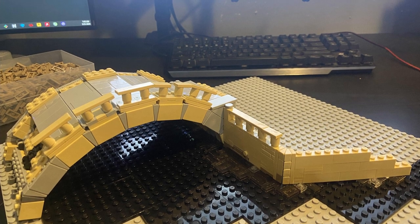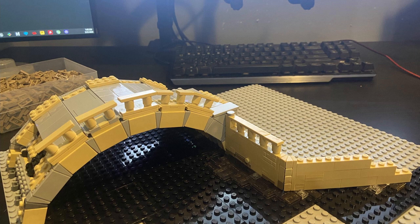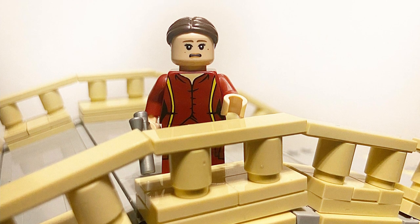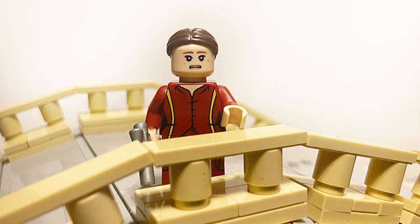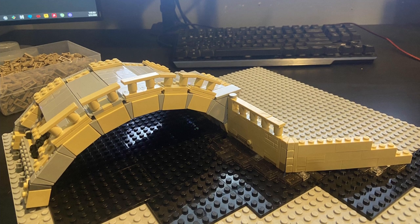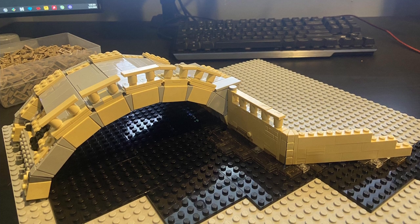We still have to figure out how we're doing the railing. What he has going on so far — just plates, jumper plates, and tiles on top with cylinders — isn't terrible but it's not exactly what we want. That's still something we're working on. But I'm really happy with his progress so far on the bridge overall; he excels at weird angles and making everything line up perfectly.